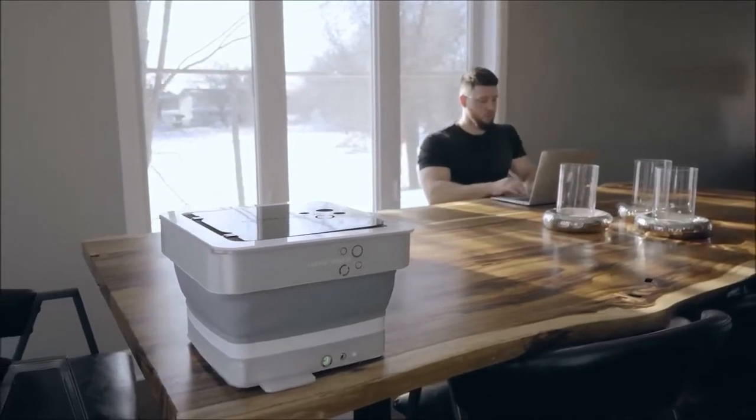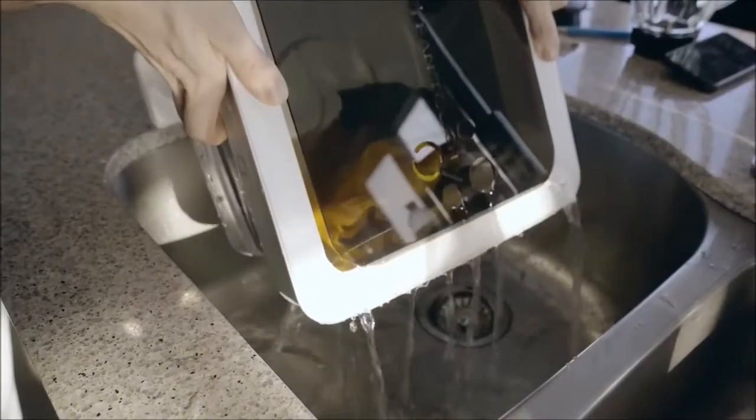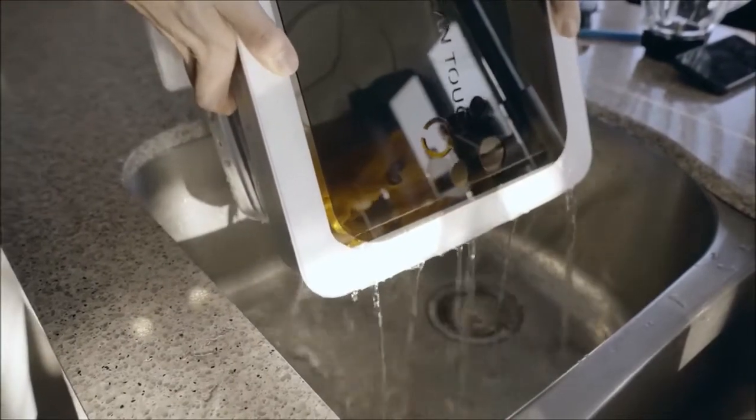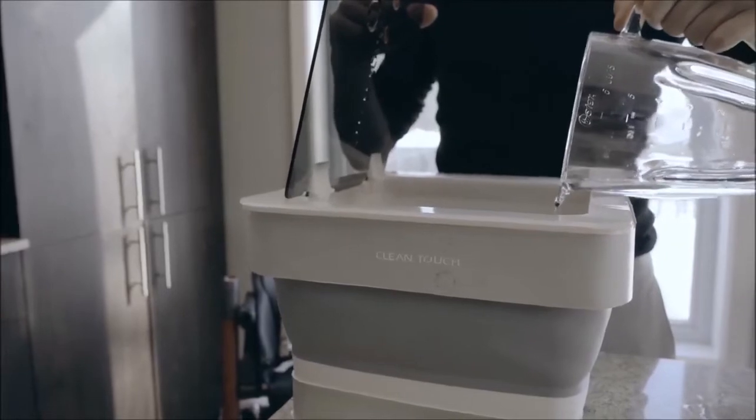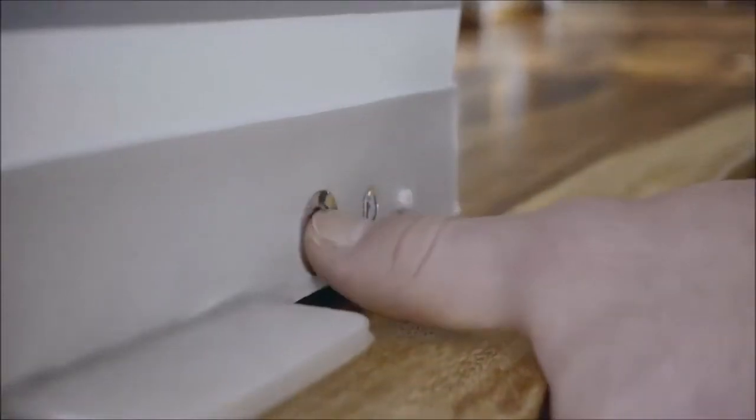After 4 minutes of washing time, the unit will automatically stop. At this point, it's time to drain out the dirty water, replace with clean water and run a final wash cycle to rinse out any excess detergent.